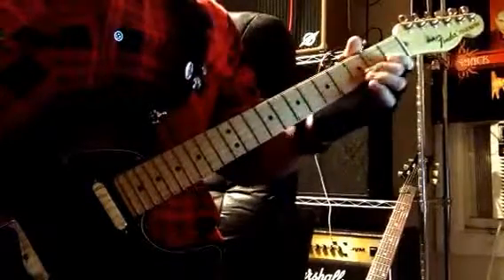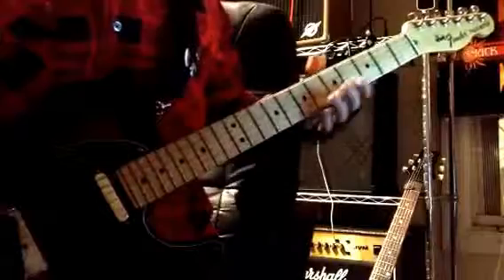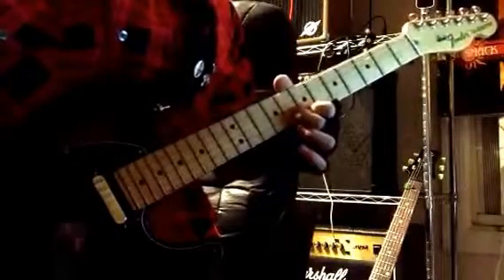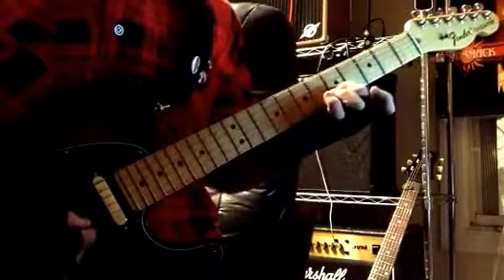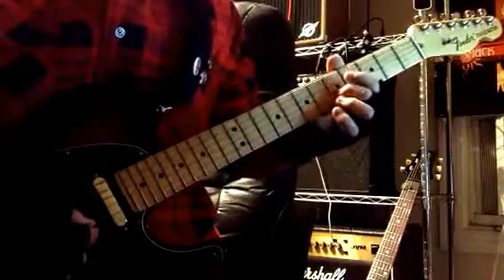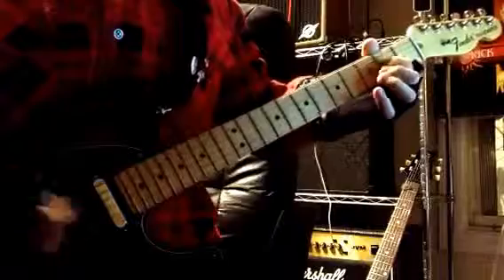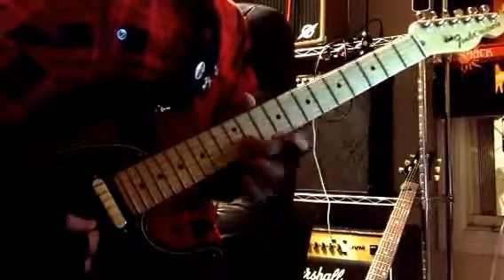This next part is reminiscent of SRV's Pride and Joy — that iconic beginning. We're going to slide from 3 to 5 on the B, but we're going to have the high E string open. Once you get to that 5th fret, we're going to hit it and just keep hitting it for about two bars. Then move that same kind of idea up to the 12th fret.